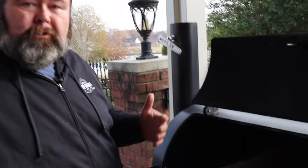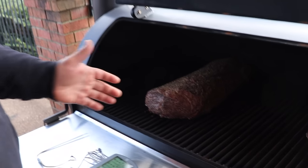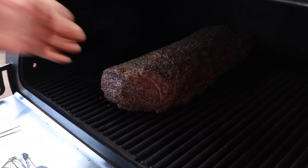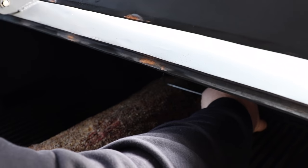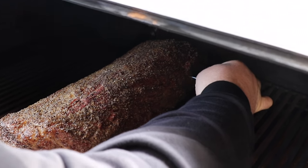We're about an hour in on the whole ribeye. This is where I want to start monitoring it. I'm going to use two probes — it's a long piece of meat and I want to know the temperatures in the back and the front. Using my ThermoWorks probe, I'll measure how far I need to go in to get halfway — a couple inches — dead center right in the middle.